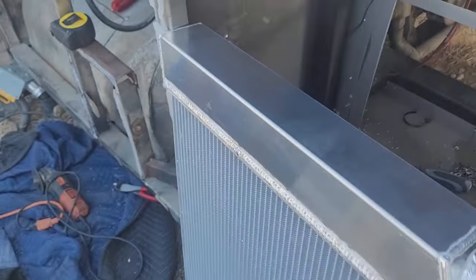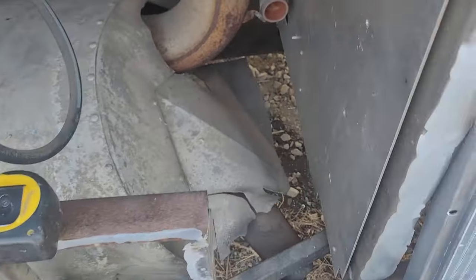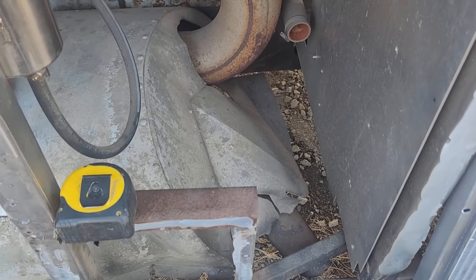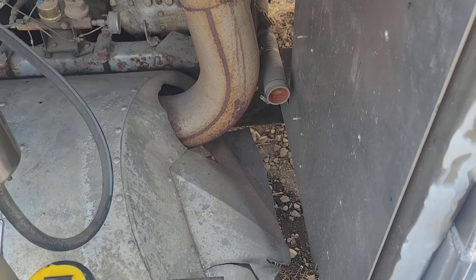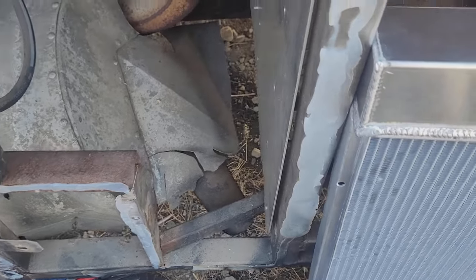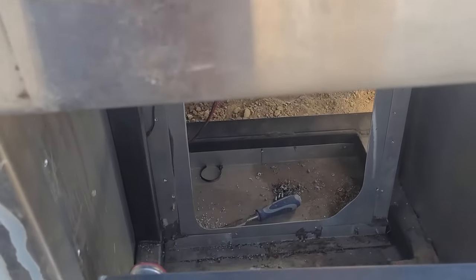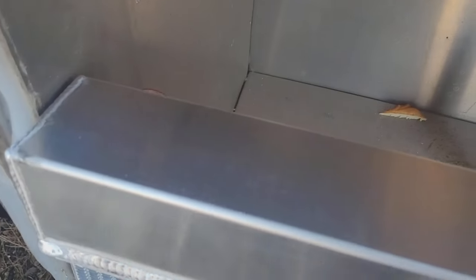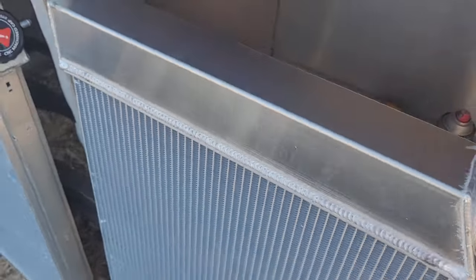Losing the toolboxes kind of sucks, but what do you do. I was thinking I was going to move them up into here but I forgot the muffler's in the way so I can't really do that. There's so much rigamarole to do that I think I'm just going to put one in the compartment where the other radiator was, then build another compartment back here for the second one and put a grill right over top of the whole thing.